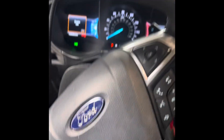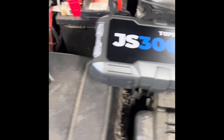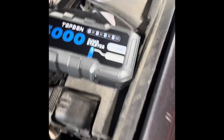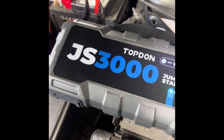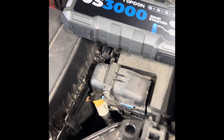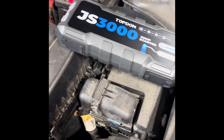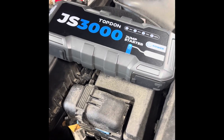I got to say, I like this thing a lot compared to the old jump packs. That thing boosted it in a second. The JS3000 is wonderful. I don't know why I waited so long to own one, but I would recommend the Topdon JS3000 to anybody in the family that could use one, you know, in the glove box. I mean, I'm an everyday mechanic and I'm using it and I just love it.